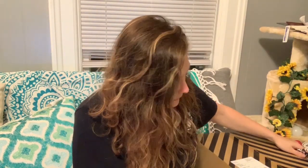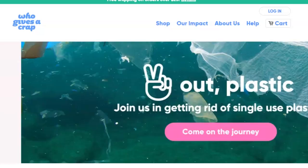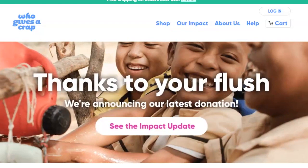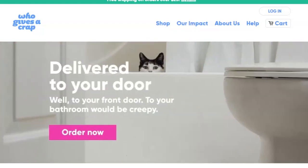We have an unboxing to do and that is my Who Gives a Crap toilet paper. You guys are probably thinking why would we want to watch you unbox toilet paper. Well, Who Gives a Crap doesn't just make any normal toilet paper — this is eco-friendly toilet paper, and part of the profits go to helping places that don't have the toilets and plumbing that we have. It helps those places get toilets, which is pretty big. I think we take our toilets for granted. Good cause, and it's eco-friendly, and y'all know how much I love eco-friendly products.